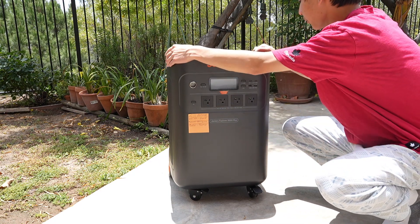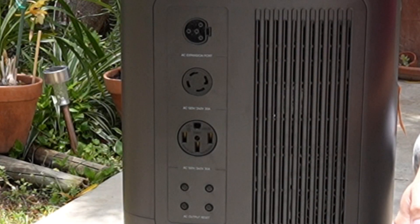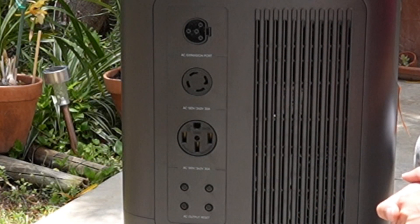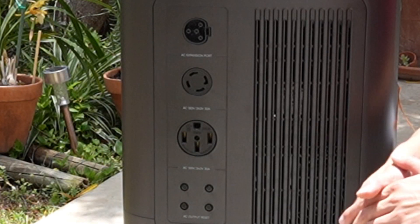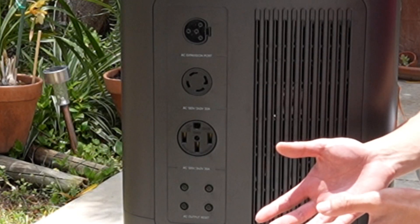Let's look on the sides. Right here you have the AC expansion port, which is what you would connect to your Smart Transfer Switch. Right here is your generator port — that's your AC 120 to 240 volts and 30 amps. Right here is your NEMA 10-40, which is for a Tesla, electric vehicles, things like that.